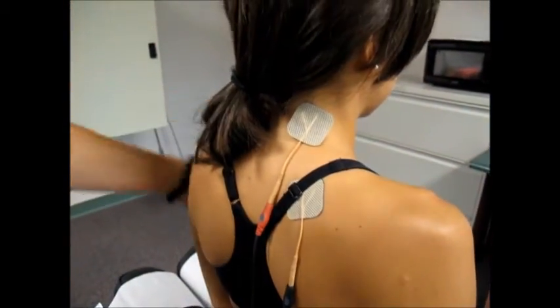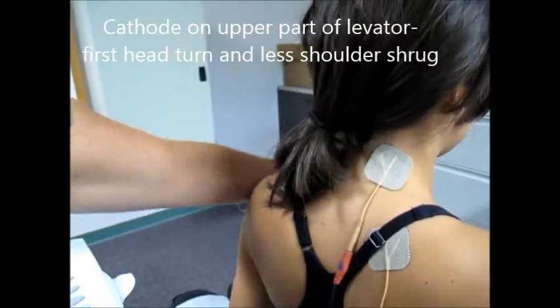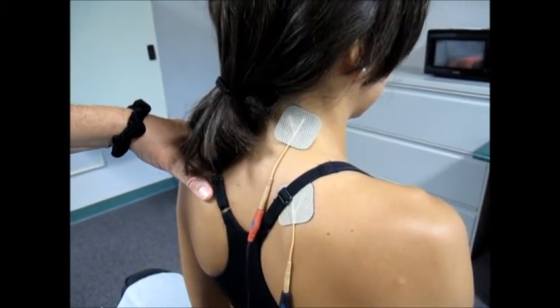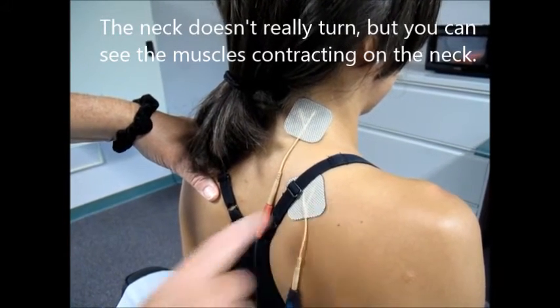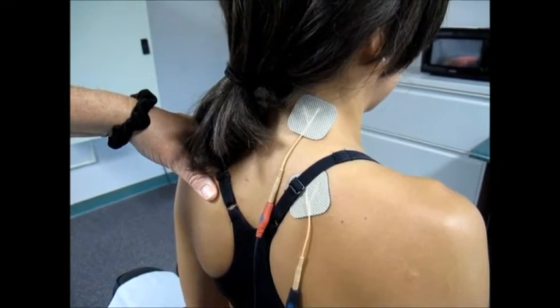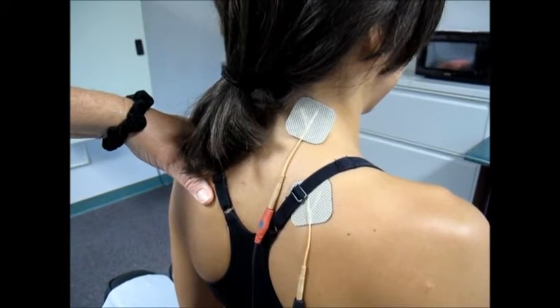Let's go ahead and come over to the patient. I'm going to be turning this up — you can just dip your hand down when it's too much. Go ahead and raise your hand up when you feel it. You're at 60 volts right now. Can you see the twitch right there? We have her at a hundred cycles per second. See how her whole neck is turning and her shoulder is shrugging.